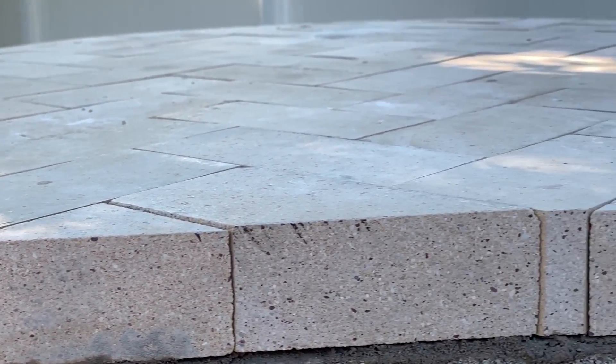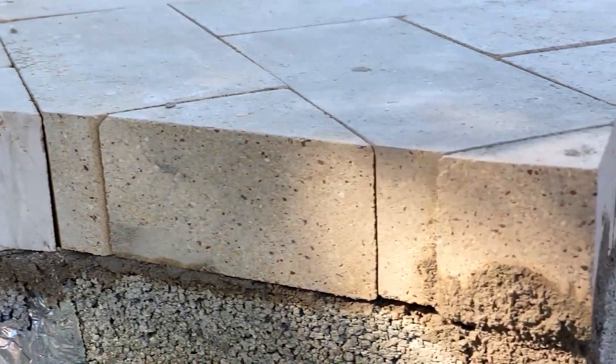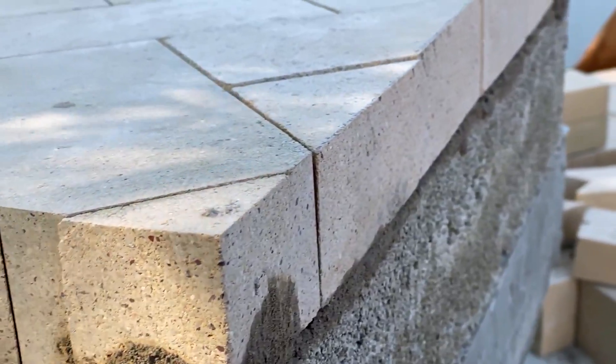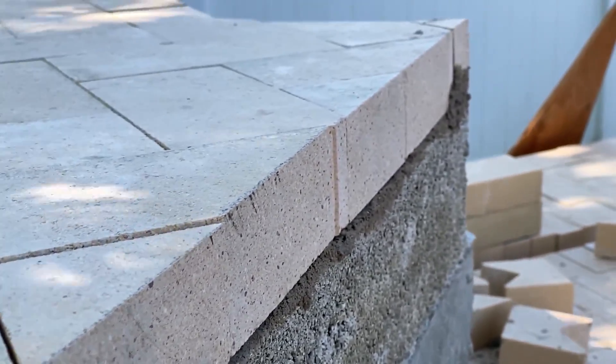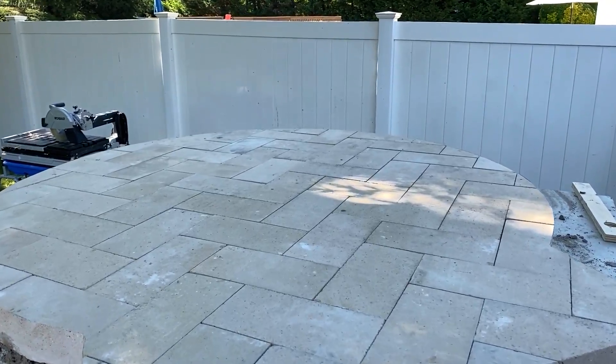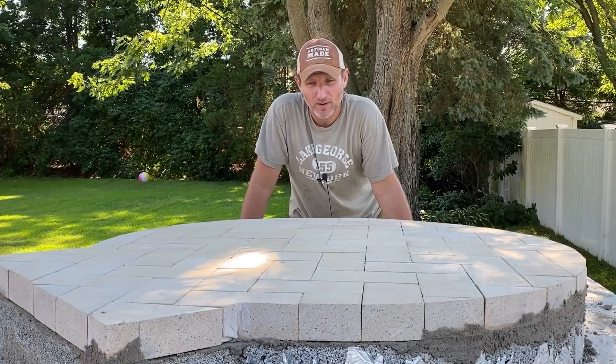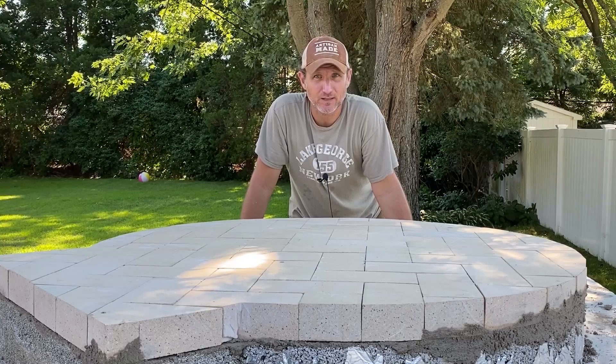If you want to see further progress on this project, please check me out on Instagram — the link is in the description below. And as always, thank you for watching. If you are not subscribed, check out my channel, and if you like what you see, feel free to subscribe. A new video will be coming shortly — we'll be building the dome next. And as always, everybody be healthy and safe, and I will see you in the next one.